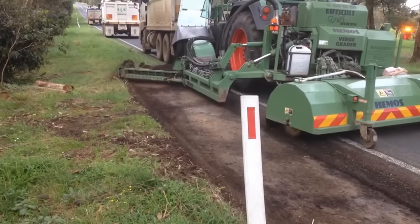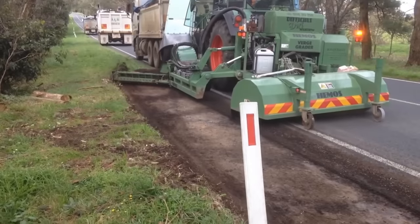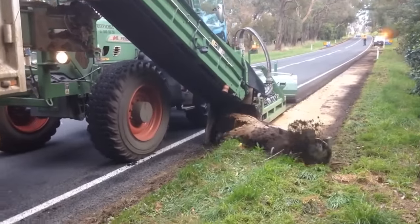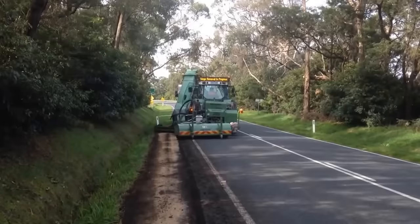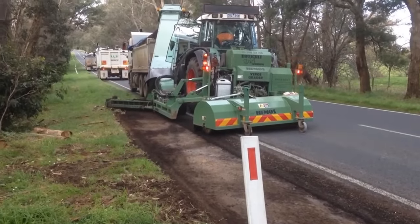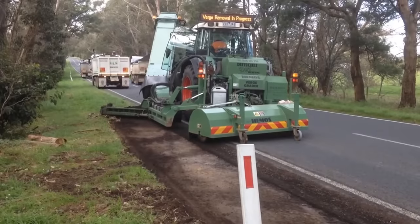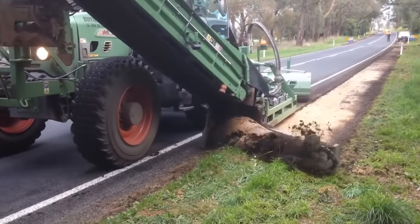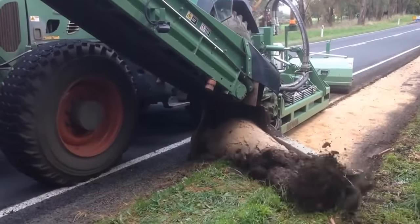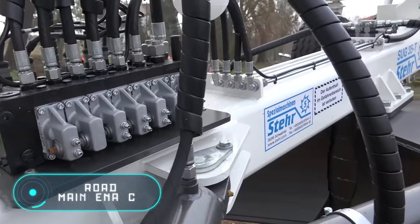Such equipment is also used in the cold season to remove snow and ice from the roadside. A roadside milling machine is an attachment mounted on a tractor with a manipulator or on an excavator. Note how smooth and clean the work of the machine is — the removed soil layer is moved to a special compartment. The working width of the tool can be adjusted, ranging between 30 and 165 centimeters.